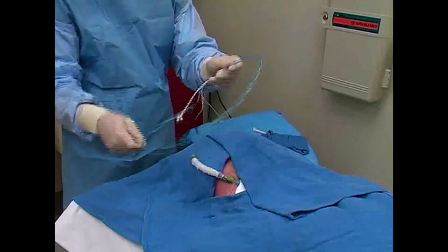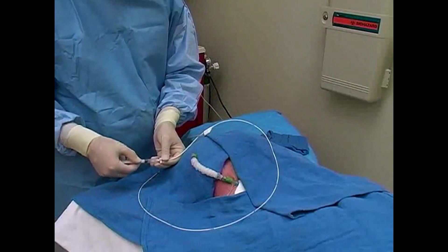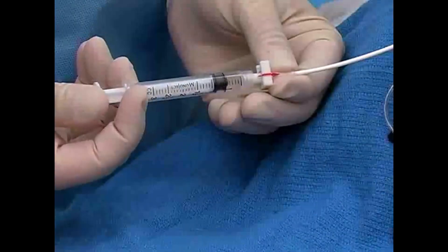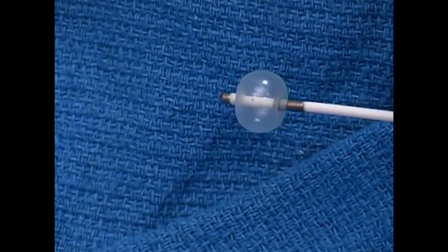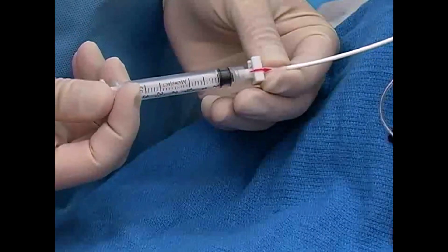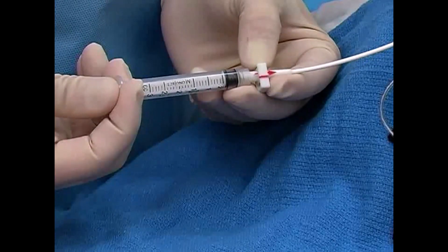Bring the pacing catheter to the sterile field. Test the balloon on the catheter by inflating it with the recommended amount of air, which is usually 1.3 to 1.5 milliliters. Note that the inflation port has a sliding gate valve that is used to keep the balloon inflated.